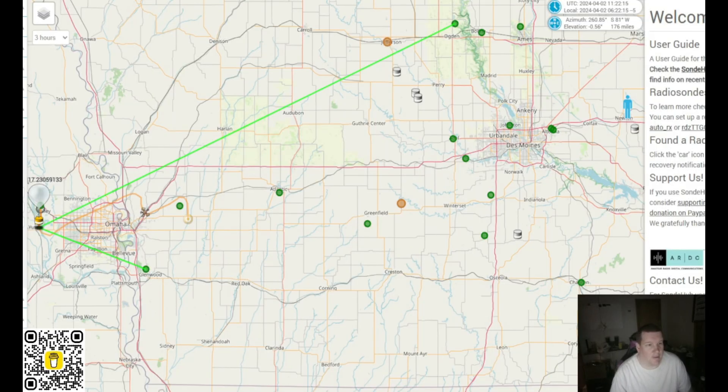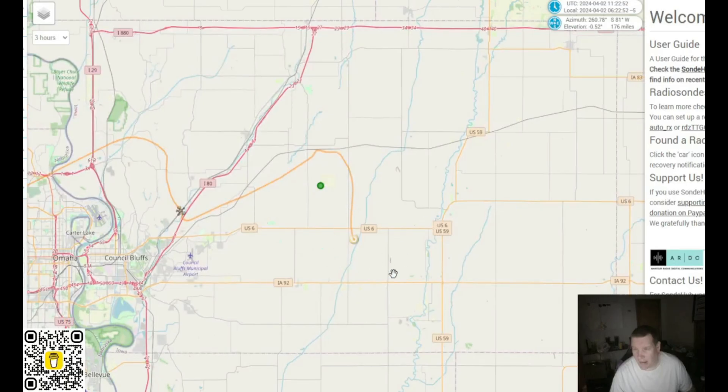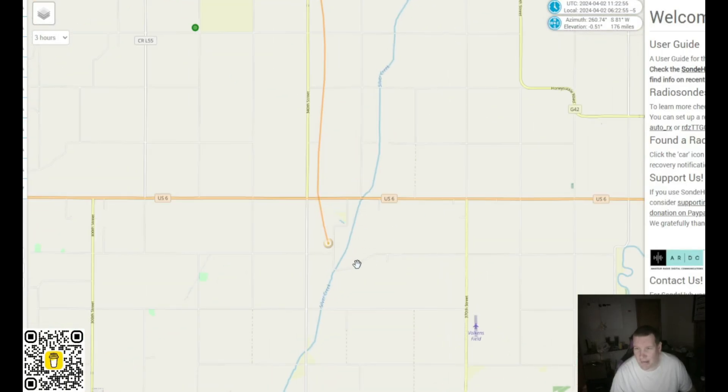Let me show you my main tool. It's called SondeHub — and I know we have a different camera angle and different audio quality; I don't have the lapel mic on, I went from my handheld camera to my desk camera. At the time I'm recording this it's 6:22 a.m., which means we are currently tracking a sonde out of Omaha, which is where the sondes that affect me generally come from. This sonde looks like it's going to come down near Highway 6, just south of it, right in Pottawattamie County.